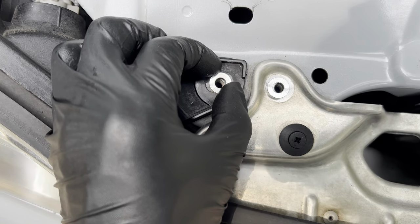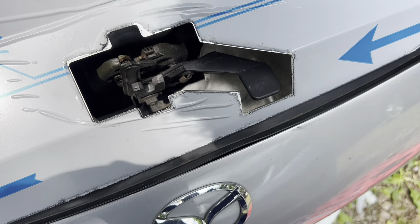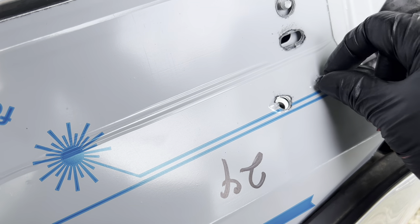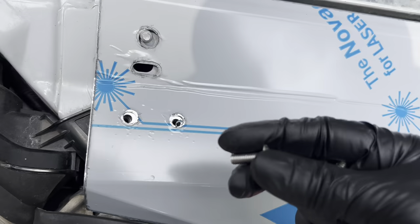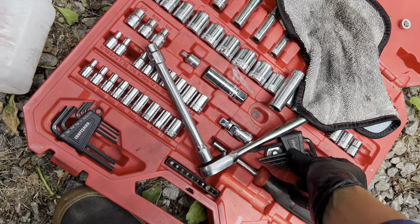We just have to make sure we keep it aligned the best we can — there's some wiggle room so that'll be alright. Let's go ahead and place the panel here, make sure all the holes align. Looks like it. Then I just start aligning those bolts — I believe it's probably a 4mm wrench.